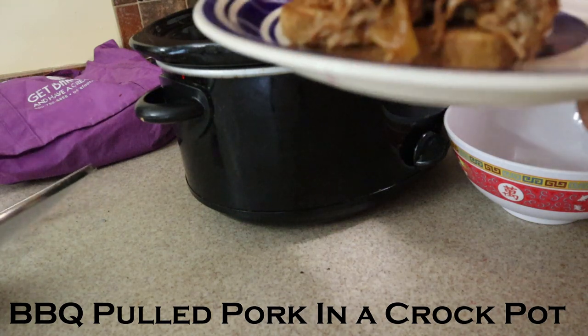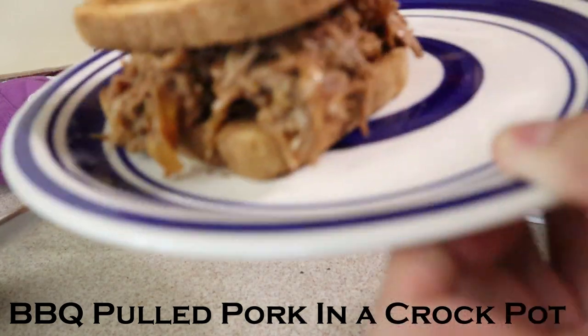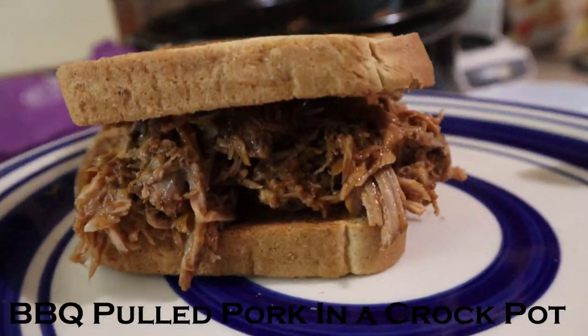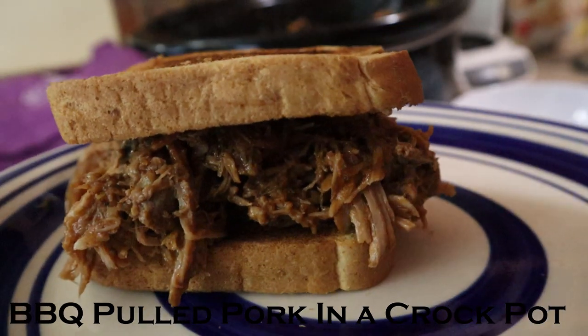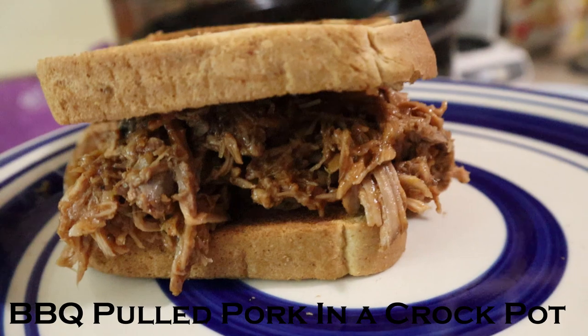Needed more sauce but I'm out. Look at this. Pretty sure it's gonna be tasty. Make it every Thanksgiving and it's pretty popular.